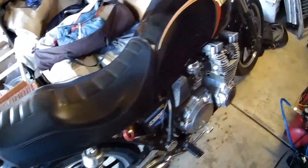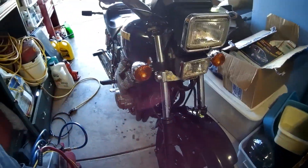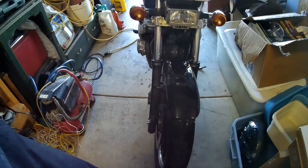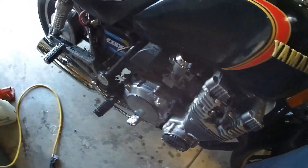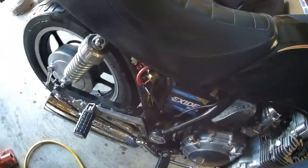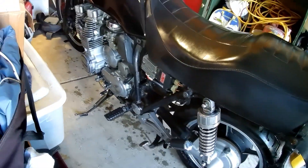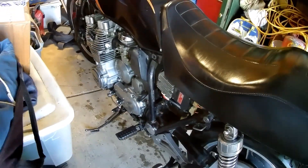Bike's nice and clean, I'm gonna get her dried off here in a moment and I'll probably get her up on the stand and see about possibly getting into the rear brakes today before I run out of time. We'll cut back to this when I get into the brakes, but she cleans up pretty nice. I know the bike's kind of rough but actually once we got everything hosed down and degreased, she's looking pretty good.